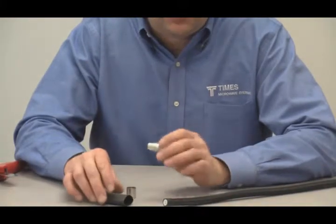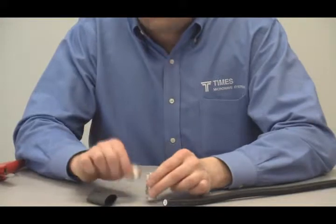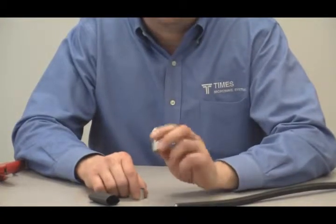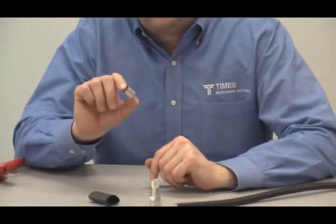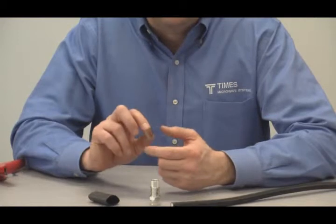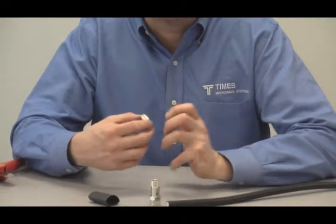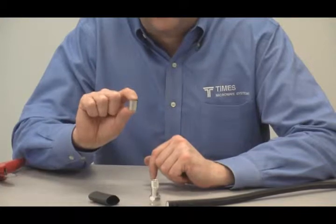This is our standard LMR 600 connector. The bag comes with an adhesive-lined boot and a crimp ferrule. Here's an important point: we're terminating the TRAN 600 cable using a standard off-the-shelf LMR 600 EZ connector, but we want to replace this crimp ferrule. If you're working with the TRAN cable, come to us or one of our distributors and we'll sell special TRAN crimp ferrules in packages of 10.